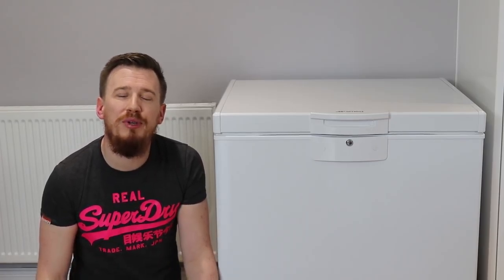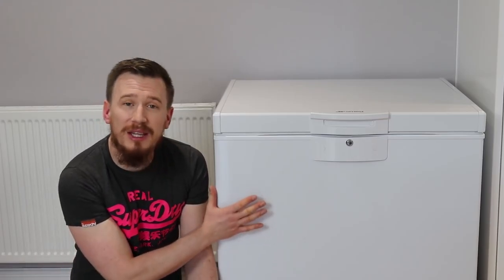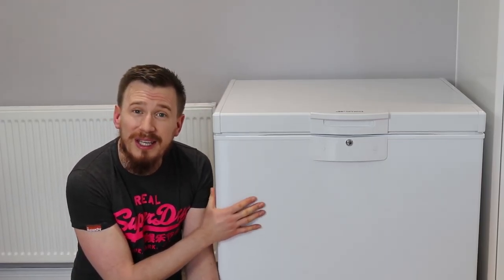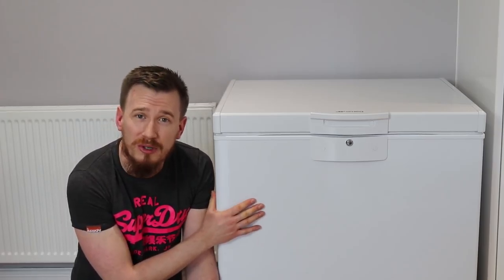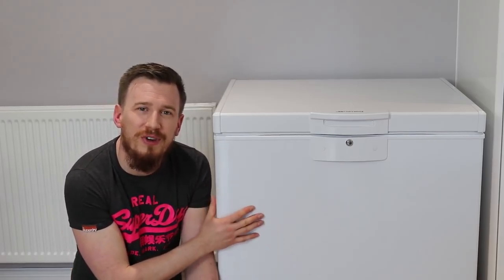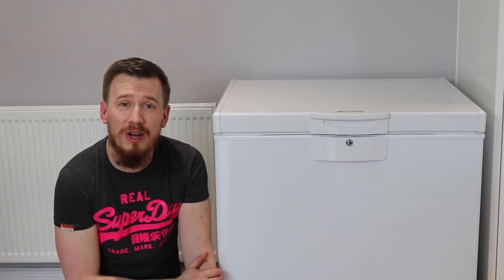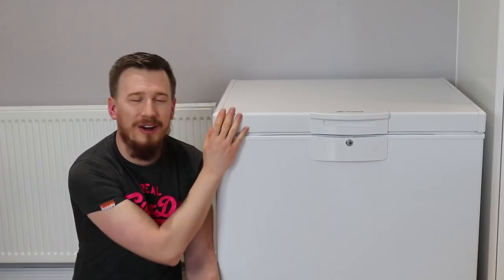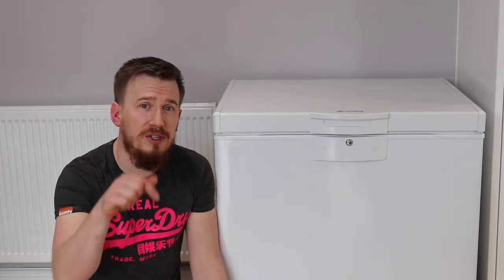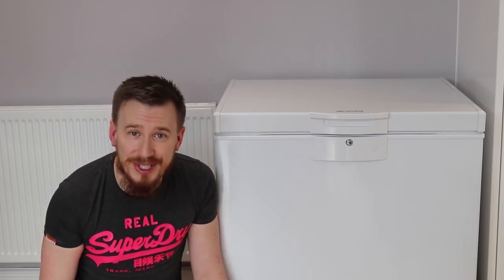Smeg do some absolutely beautiful pieces of equipment, and the fact is this is just a white good and it's not putting itself out there. You can put this in the garage and if it got a couple of scratches on it you're not going to be too precious over it — whereas one of the really fancy coloured fridge freezers you might be more protective of. This is really hardy and it still looks the part. Nice one Smeg on bringing out something that's nicely priced, really good looking, and really practical. Please feel free to leave a comment or question below — I'm happy to answer and look forward to seeing you in another video.